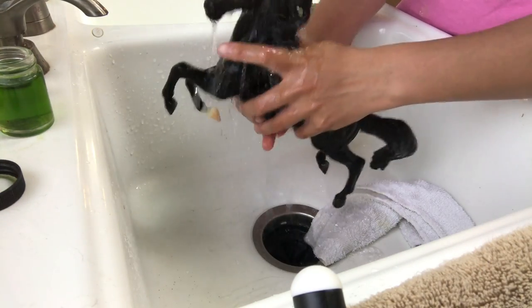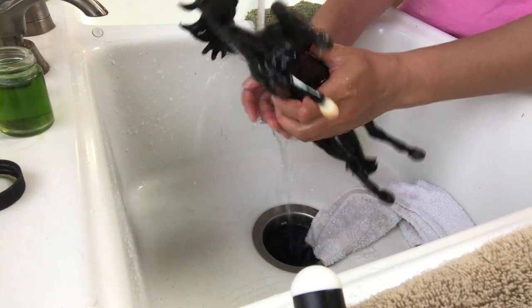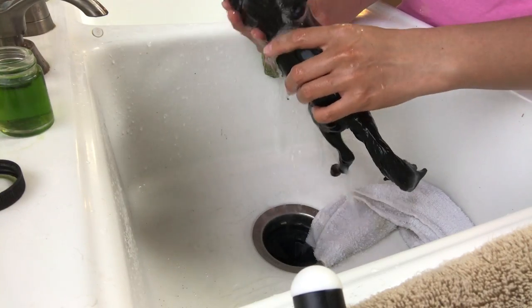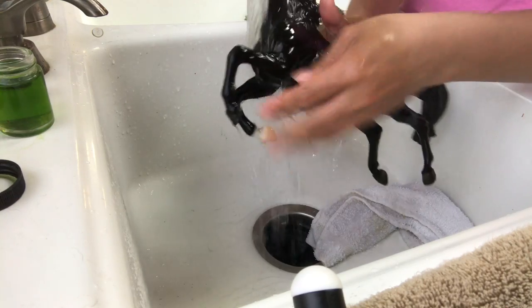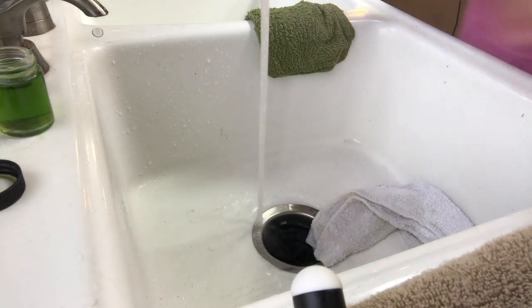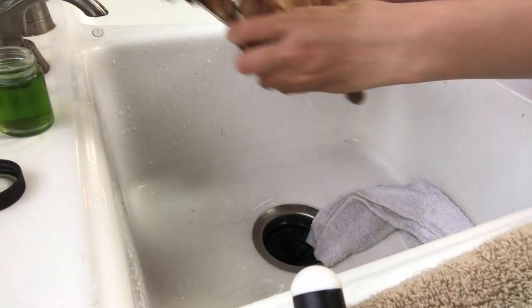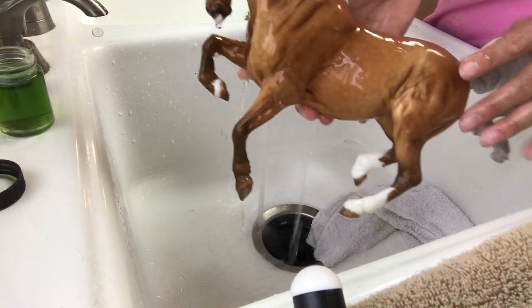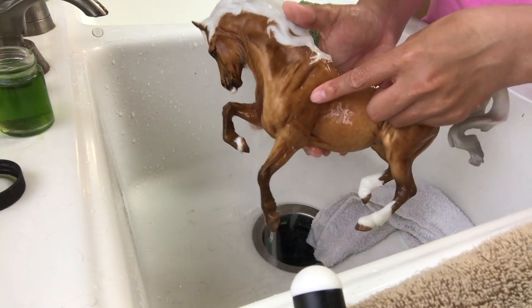What I'll do first is I'm just going to give these horses that need to be rinsed off a real quick rinse, and then I'll work on any marks that are lingering — like this white mark on Black Beauty's shoulder here. And the Chanel also has some white marks on her shoulder. You can see them up here.